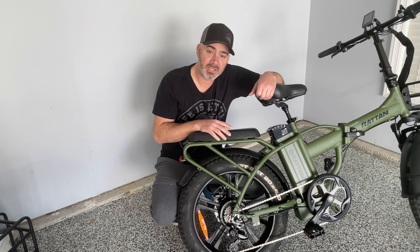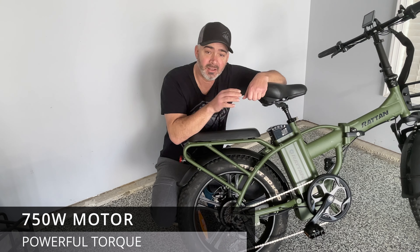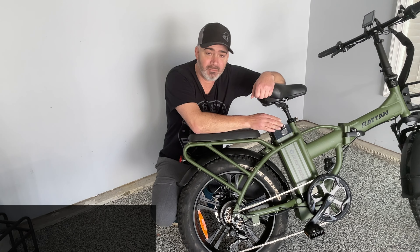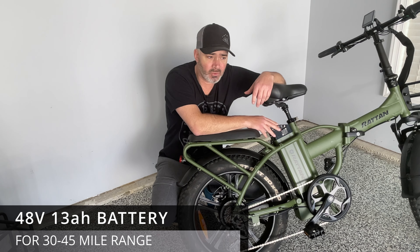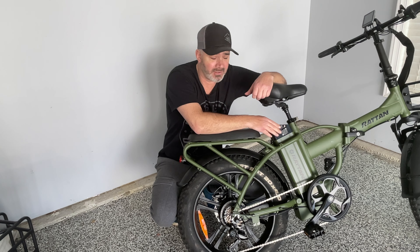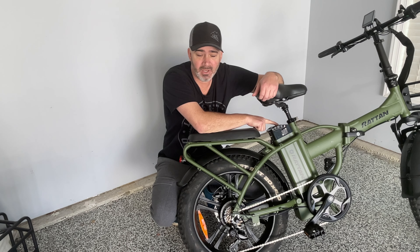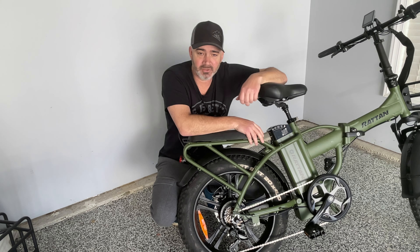I wanted to share with you the motor — this is a 750-watt sustained motor, so it's going to have the torque you want to get up those hills, and it can get a pretty good top speed. It also has a 48-volt battery, which gets you about 45 miles with pedal assist, or about 30 miles if you're going up hills using just the throttle. It has buttons on top so you can check your battery life even outside the unit, and the dash shows that as well.